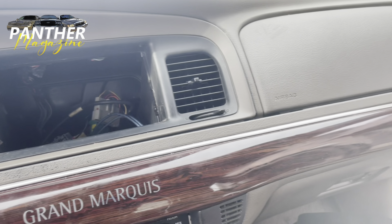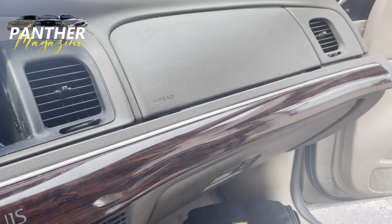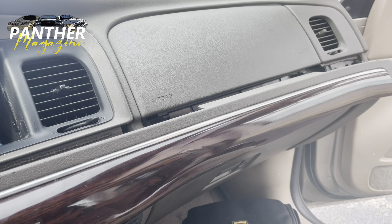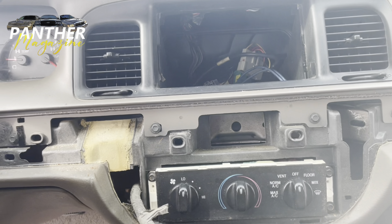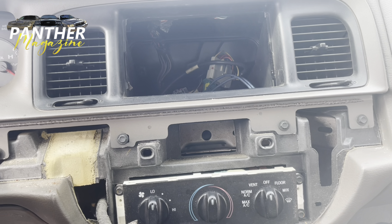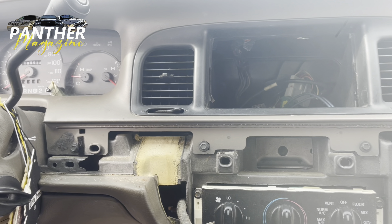I used a screwdriver and just pulled it to the side at the end, and it just popped off. So we're looking at this right now. It looks like there's one, two, three, four bolts that you have to get out. And I'm assuming once you take those out, this whole piece comes off and you can get to the cluster.